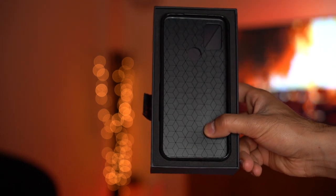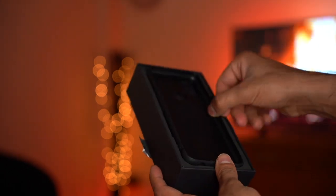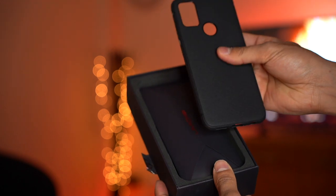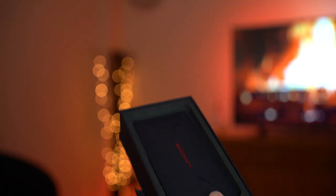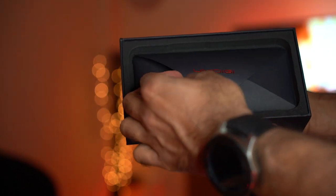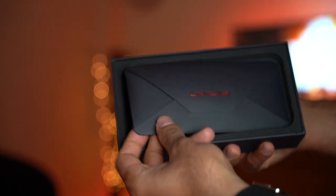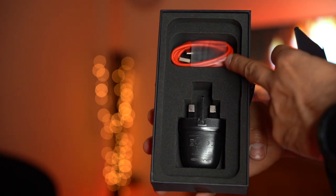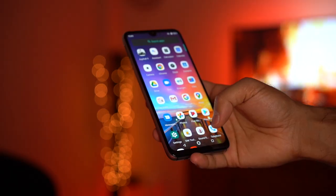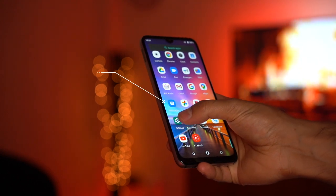You get some pretty cool items in the box — there's a very nice design cover, a silicone case for the phone in black. You also get a nicely presented user guide pack which has the SIM card tray opener inside. Then you get the USB-C fast charging cable with the power plug as well.